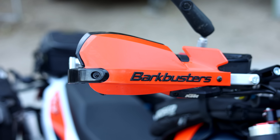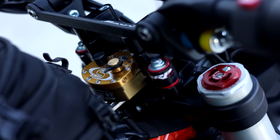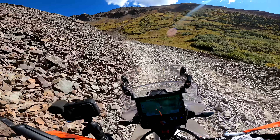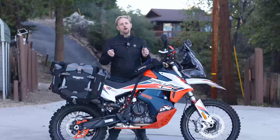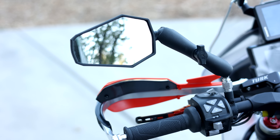I have Bark Buster hand guards, which don't work perfectly with these flex bars, but I made them work using Tusk flex bar adapters. I've also got a Scott steering damper — it dampens the steering so if you hit a rock or ride in sand, it prevents the wheel from getting jarred out of your hands. I also have this on my 350 and my 690. Great items, though not cheap.